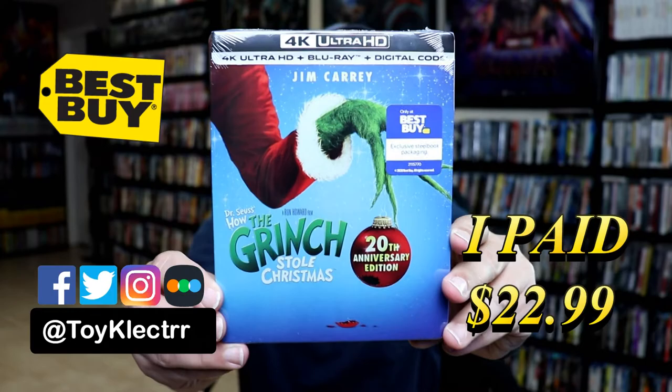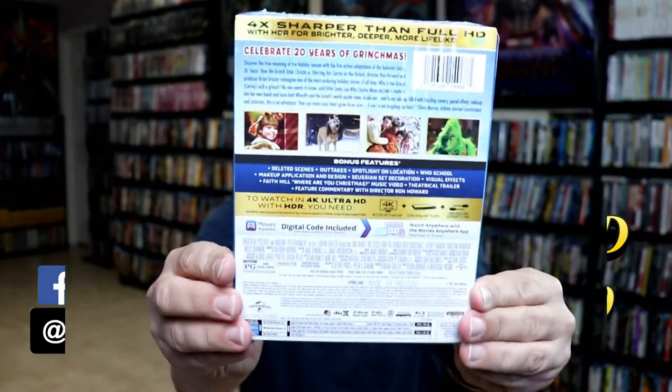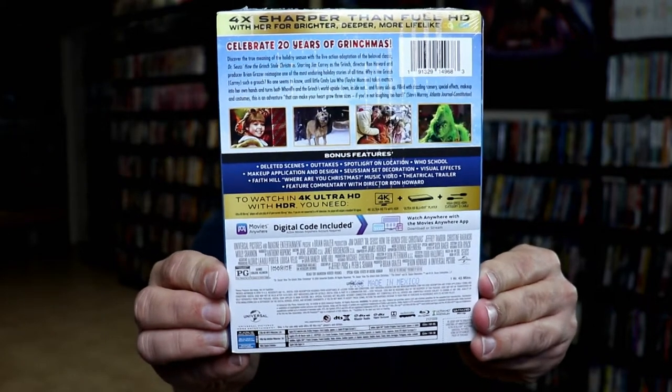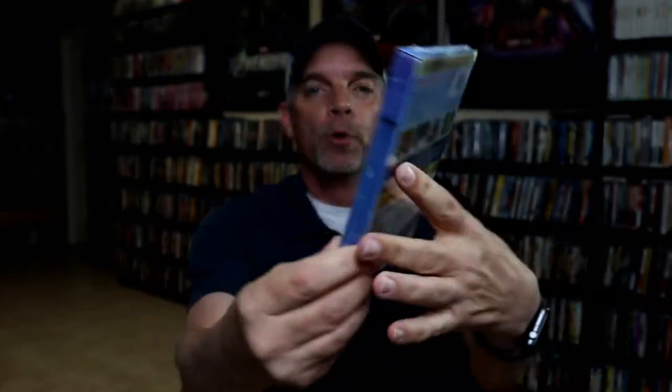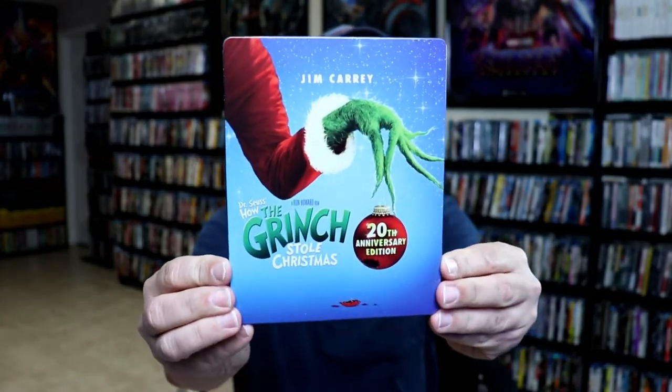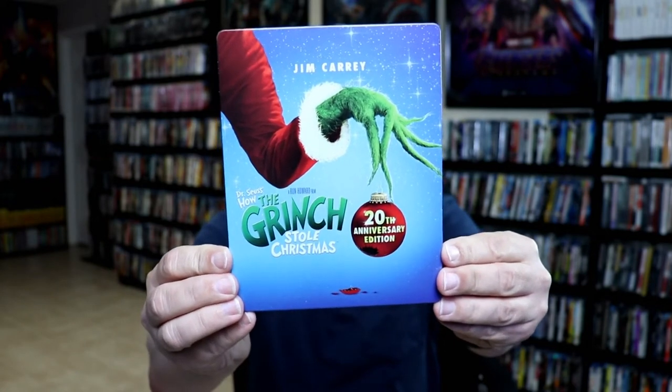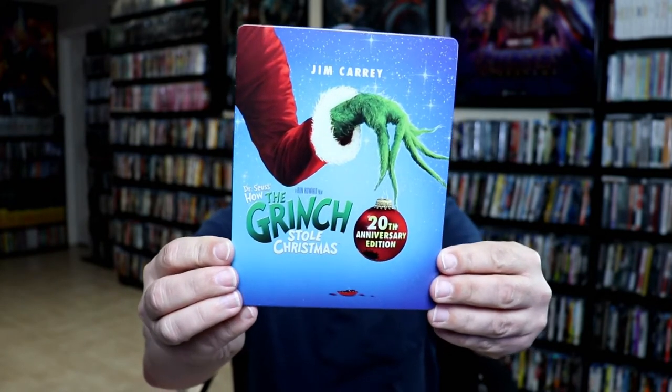Here's the front, and here's the back. If you'd like to check out these special features, you can go ahead and pause and do so. I'm going to go ahead and remove this from the wrapper and take a closer look at this steelbook. Okay, I've got the wrapper off and the J-Card removed. Really nice looking artwork here on the front of the steelbook.